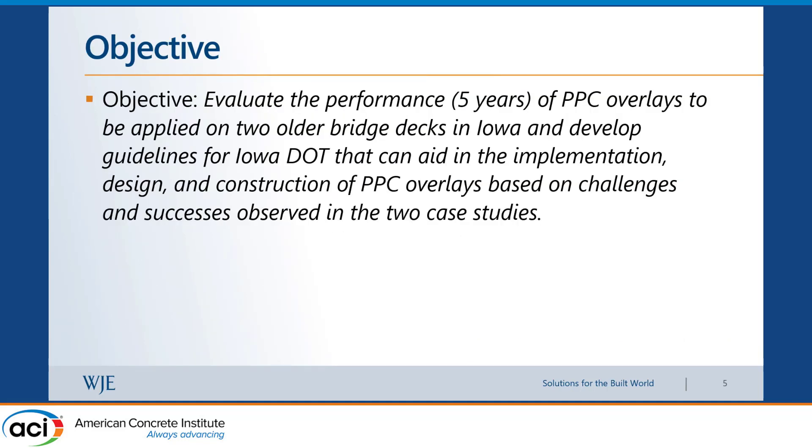Following our study, Iowa DOT decided they want to test polyester polymer concrete overlays in particular. They identified two bridge decks as trial bridges to apply this technique, and asked us to do a study with the objective of evaluating five-year performance of PPC overlays applied to two older bridge decks in Iowa, and to develop guidelines that can aid in the implementation, design, and construction of future PPC overlays in the state.